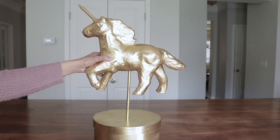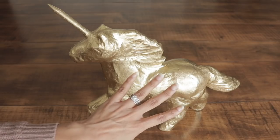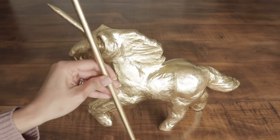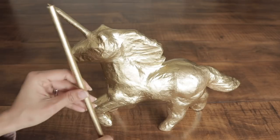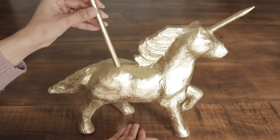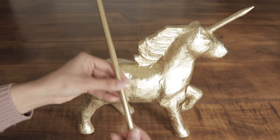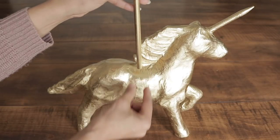I was about to make my life so much more difficult - I was about to glue the unicorn on top of the dowel right now, but I forgot that I have to place the second dowel on top of it first. So before you place it on the dowel, you must place the second dowel through the unicorn first. You are going to place it directly above the one at the bottom, poke a hole and push it all the way through. You want it to seem as if it was the same dowel.